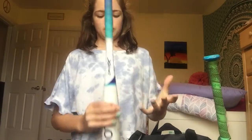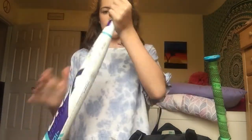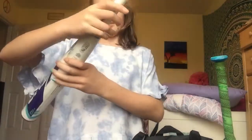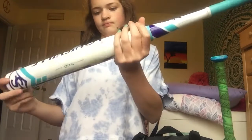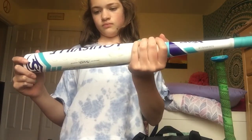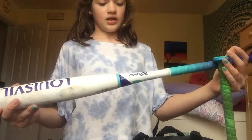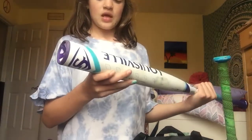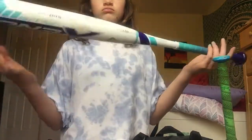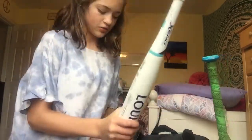This is my new one — I got it last Saturday. This is a Louisville Slugger Plus. I don't know what the drop is... it is 32 inches, 22 ounces, and it's drop 10. I love this bat — it's so pretty, and it's a really good bat too.